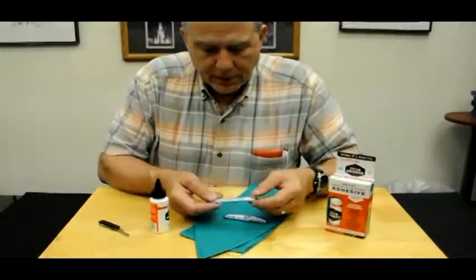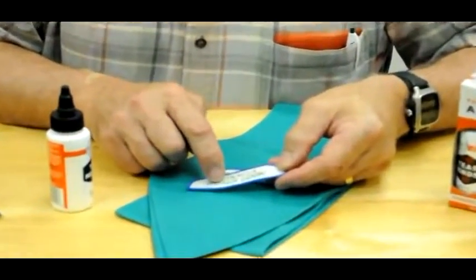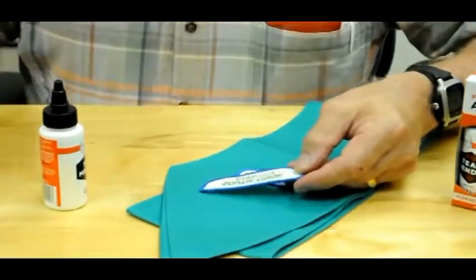It's important to remember that many of these badges have an iron-on material on the back. Forget the iron, but we do have to open up that coating.